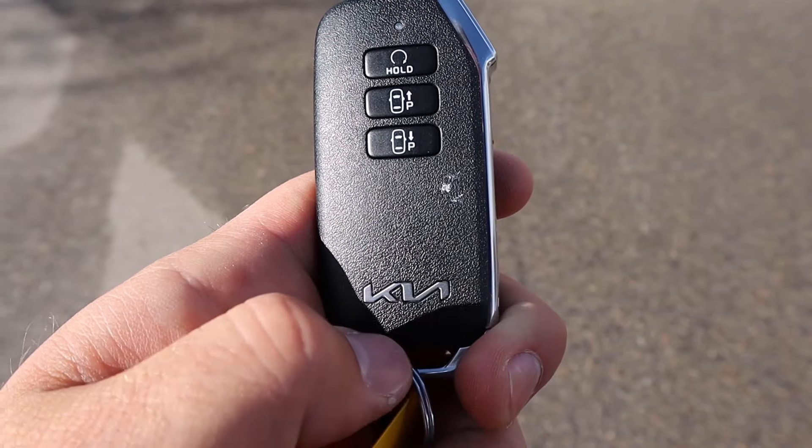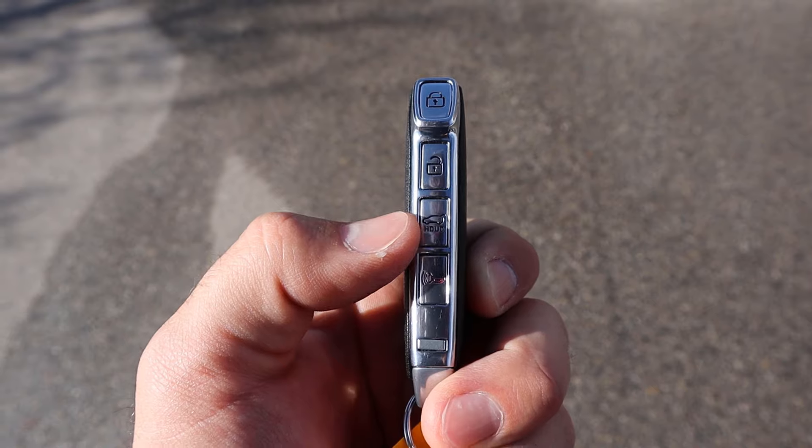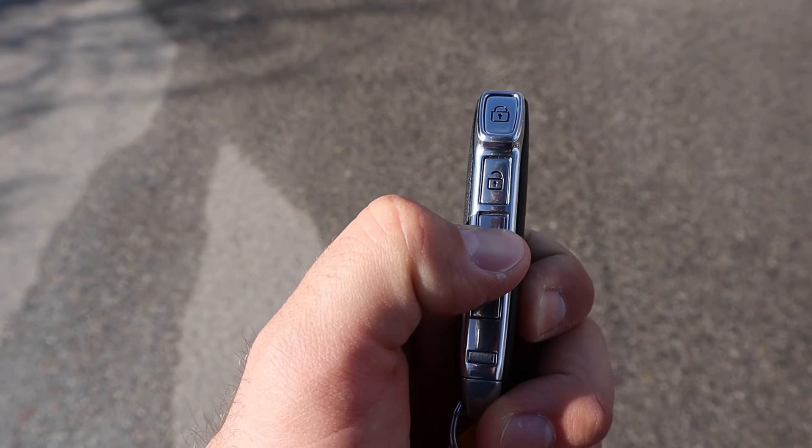Taking a look at the key fob, we have a remote start function, a self-park function with the Kia logo, and our lock and unlock function along with opening for the hatch. We'll pop that open.